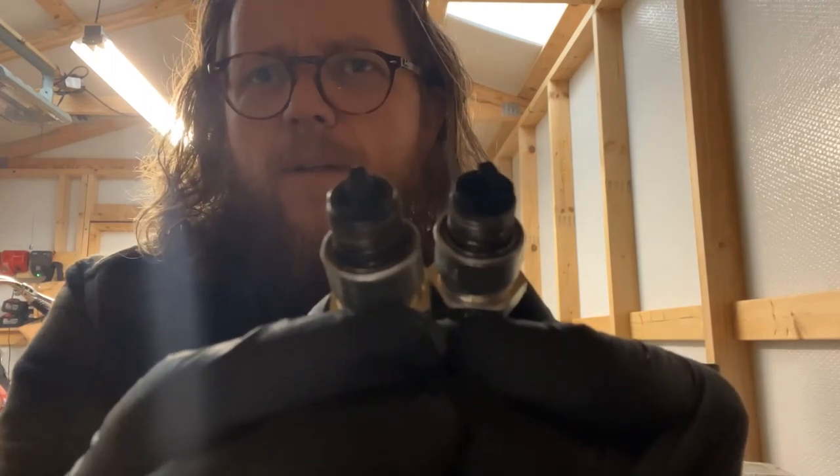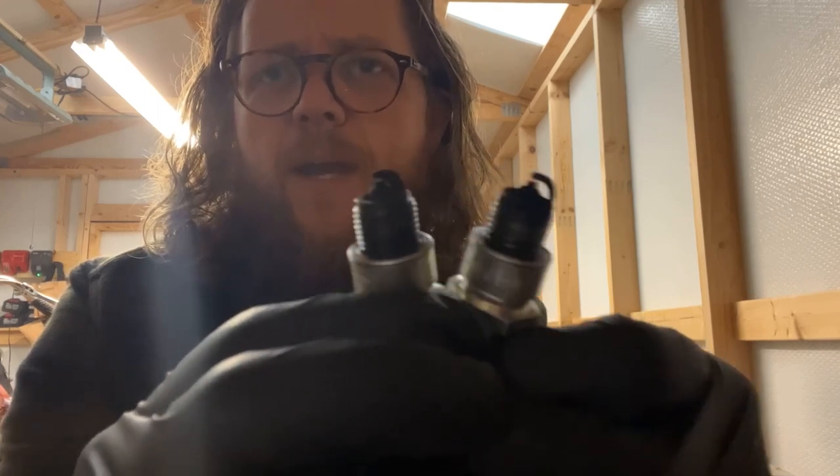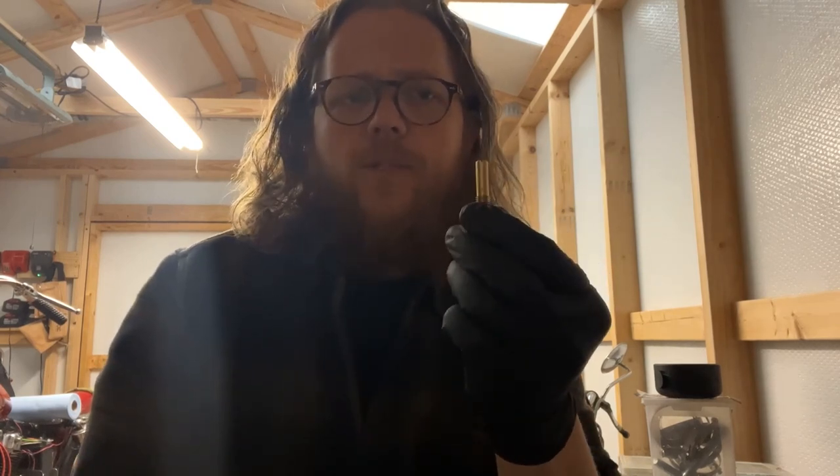We checked our plugs and you can see we are nice and rich on both cylinders — running majorly rich. So we're gonna lean that back. I bought a master kit so I have all the jet sizes I'll need. We're going off what ClassicMotorcycleBuild.com says for the Super V — they say they've had great luck with a 68 main and a 0.295 intermediate. We're gonna pop those in and give it a shot to see where that puts us.